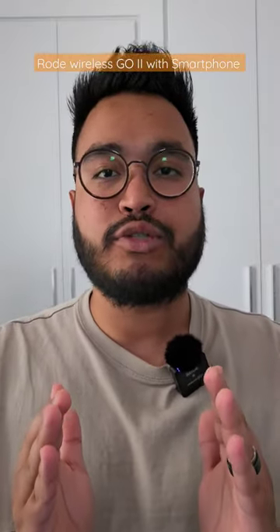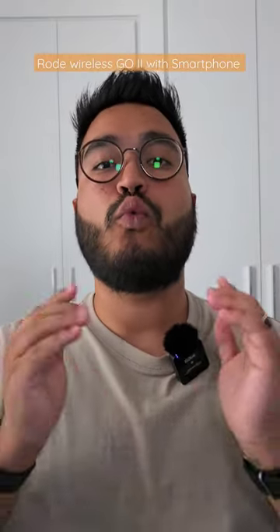After weeks of purchase, I am finally able to use my Rode Wireless Go 2 with my device. Initially I thought, because I always shoot from my iPhone 14 Pro Max, I would pair the Rode Wireless Go 2 with my iPhone 14 Pro Max using the Rode SC15 cable, which is a USB-C to lightning cable that actually supports audio recording.